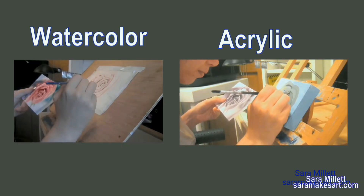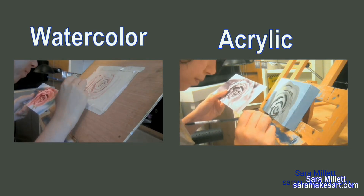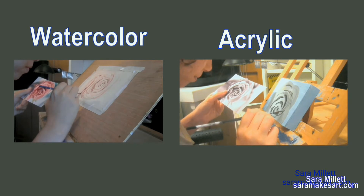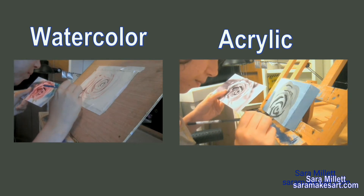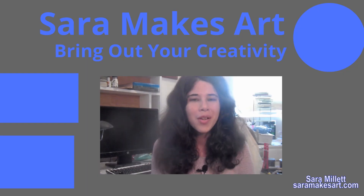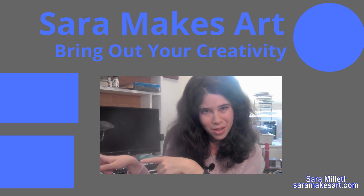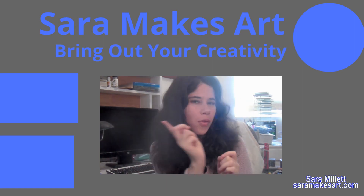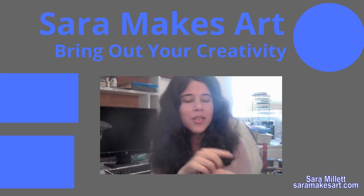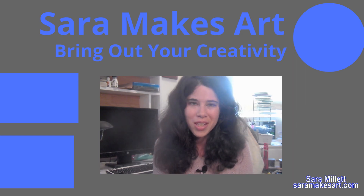I've actually recently gotten back into watercolor — I'd been working in acrylics for years before that. I made some videos where I demonstrate one painting in both mediums, and the pink rose video was the first one of those. I make videos to help you improve as an artist. You can find two more over here, and if you don't want to miss any, click over here to subscribe so I can help you bring out your creativity. Thanks for watching.